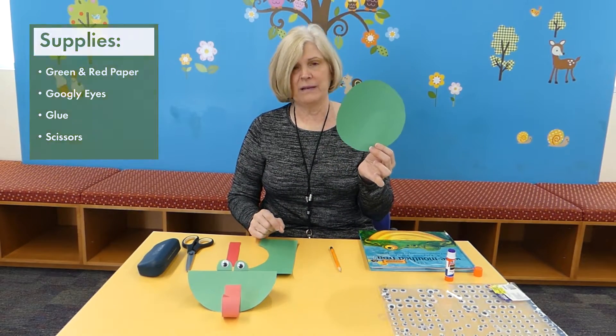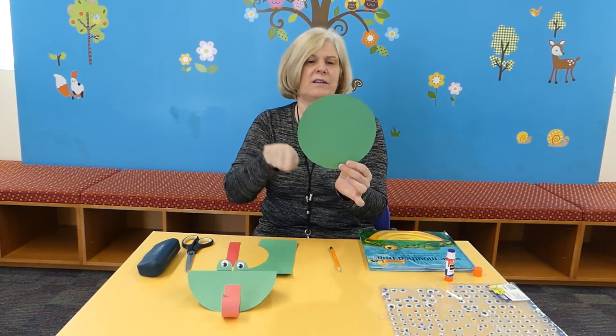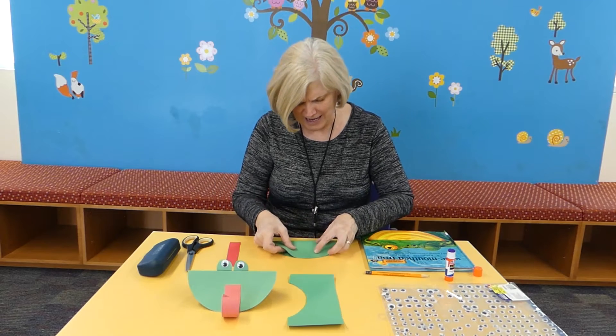The first step is you want to take a green piece of paper and trace a nice size circle. I just traced it around the rim of something so I got a nice circle. Once you get that, you're going to fold it in half.